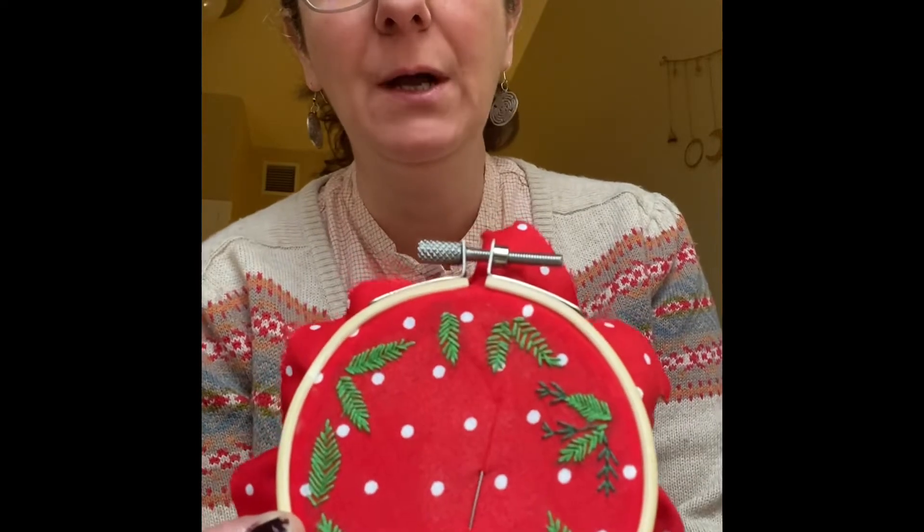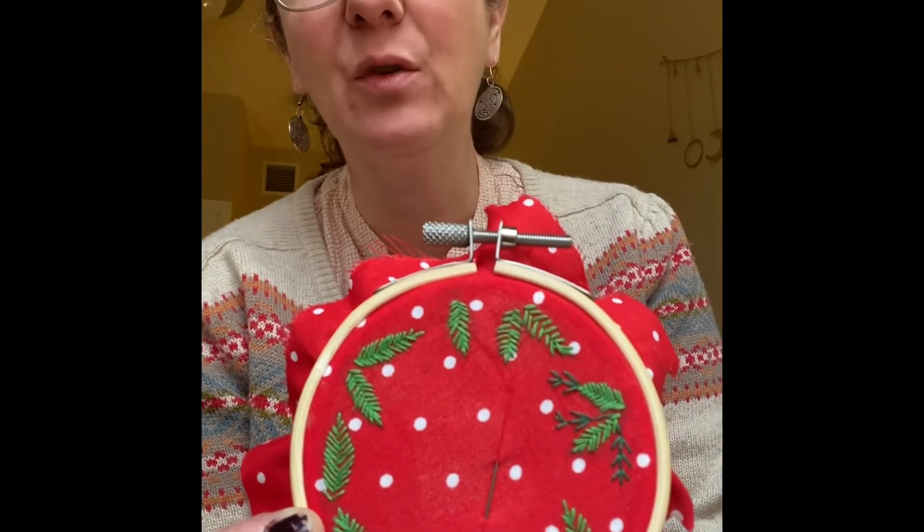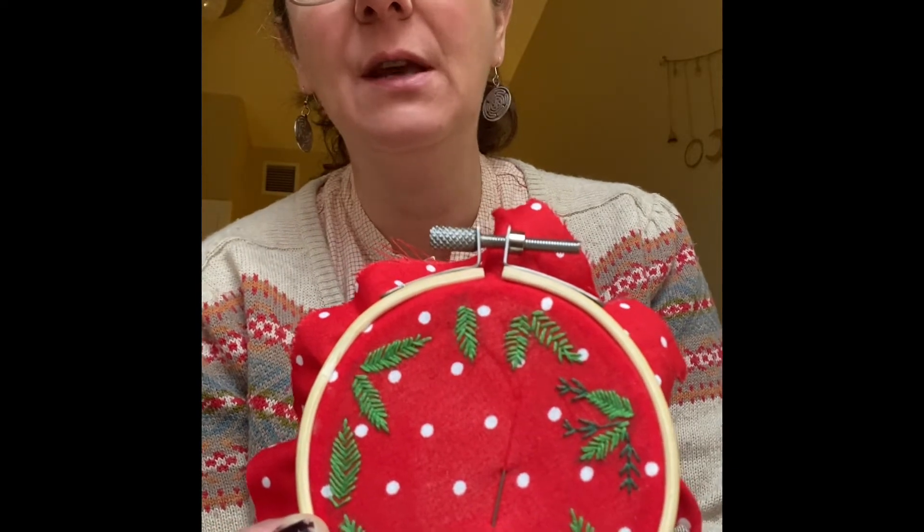Still really early in the morning so my voice sounds like this — sorry. Here we have one of the wreaths I am working on for the holiday market in Asheville at Asheville Community Yoga, this Saturday, 10 to 3. Come along!